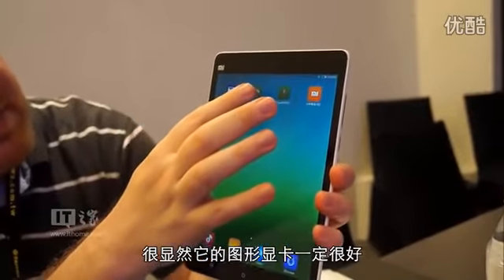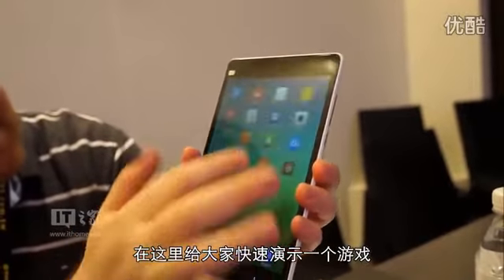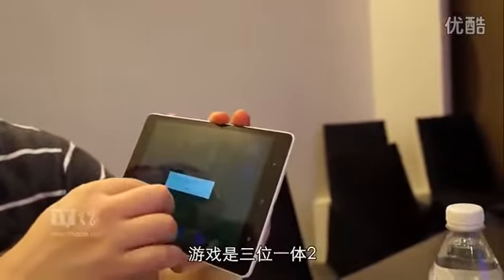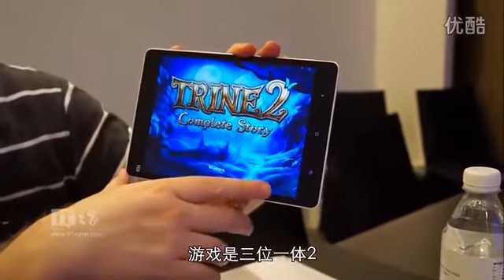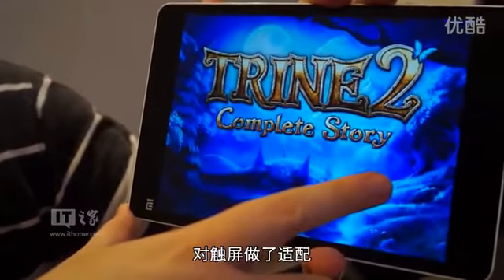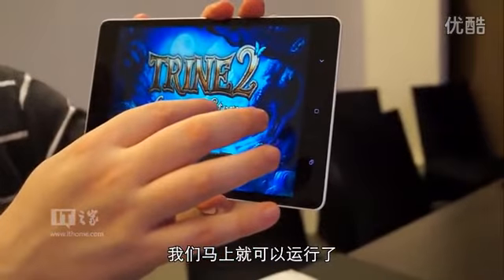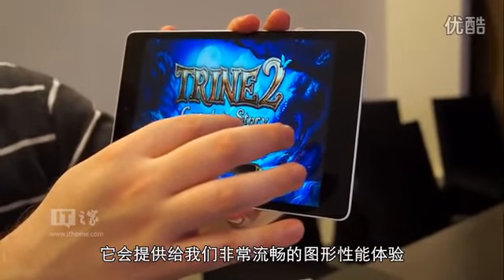Obviously the graphics performance is going to be pretty good. We're going to use one of these buttons to launch this game, which is Trine 2. This is a game that's been ported over from PlayStation to have touch controls, and you can see it's going to load pretty quickly. And we're going to be able to run around in it, and it's going to give us really smooth graphics performance.